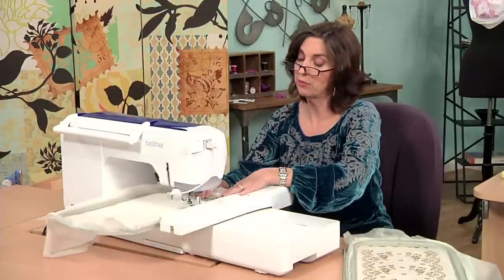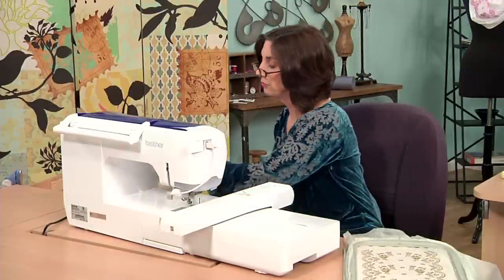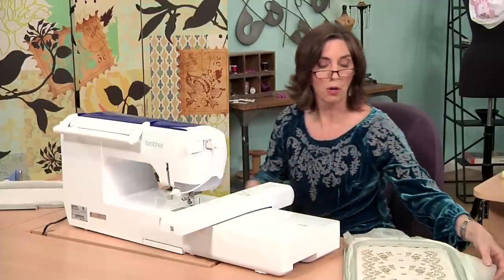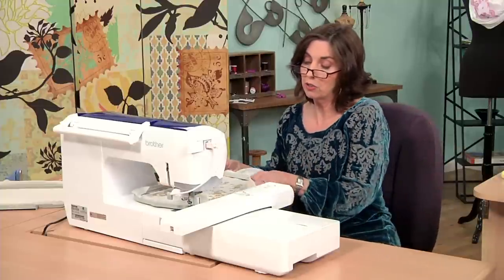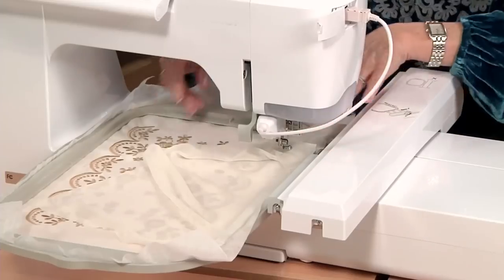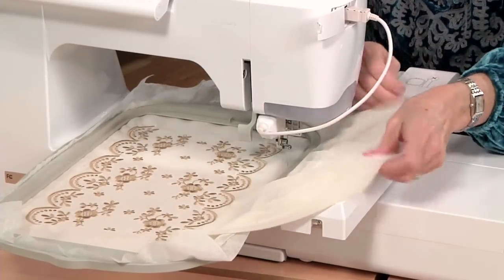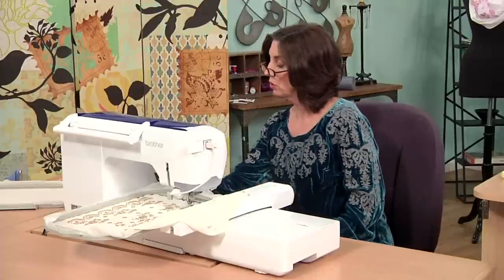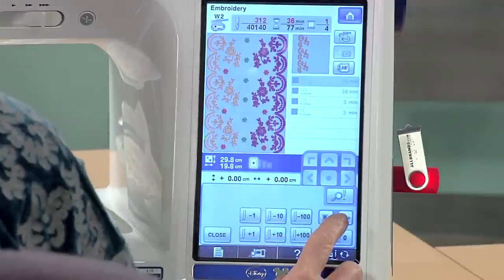Now when I do this, I'm going to have to advance to the stitch number that I stopped at. So if you do something like this at home — if you get interrupted during a project — I advise writing down the stitch number of the design where you were when you stopped. That way, when you come back, you know exactly where you were. And I made a little cheat sheet, which is 39,000.